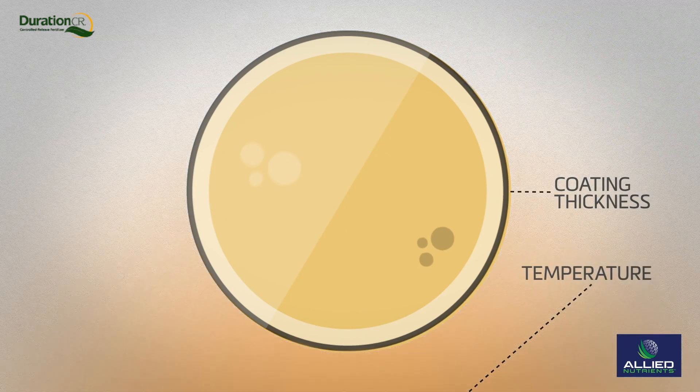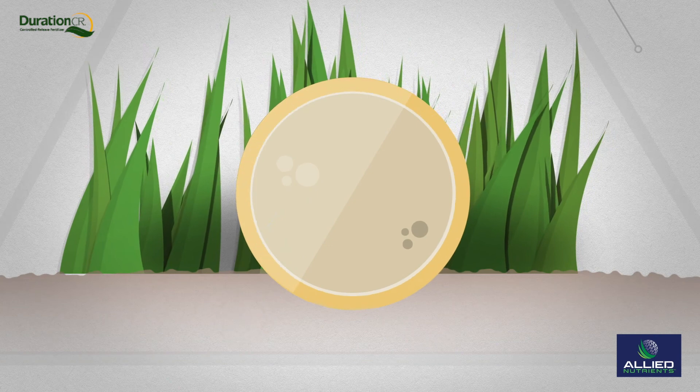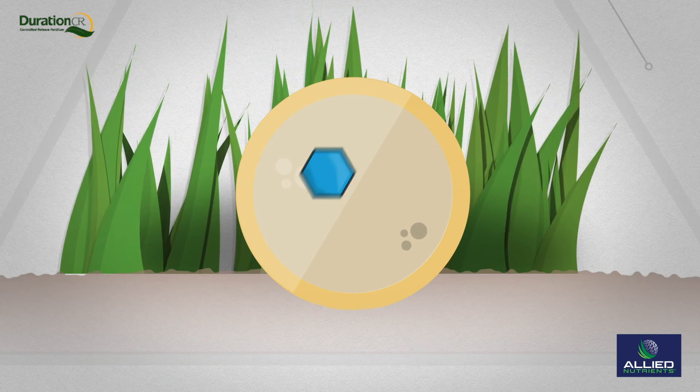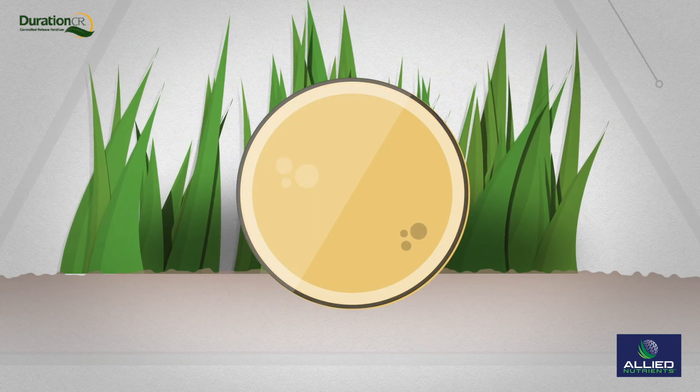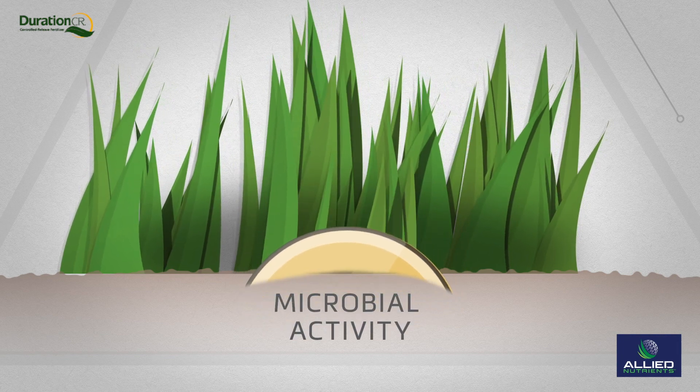Coating thickness and temperature impact how quickly or slowly this happens. Thinner coatings release faster, while thicker coatings extend the nutrient release. After the complete release of nutrients, the coating eventually decomposes by microbial activity.